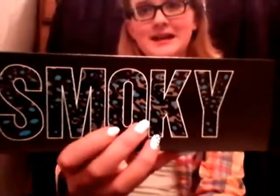Hi! Today I'm doing a smokey eye tutorial, and these are the colors. Very, very nice — so let's get started.